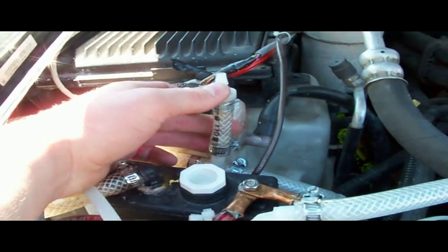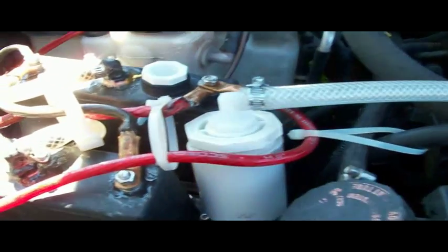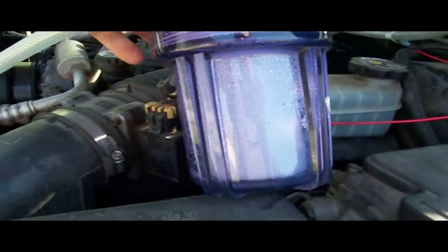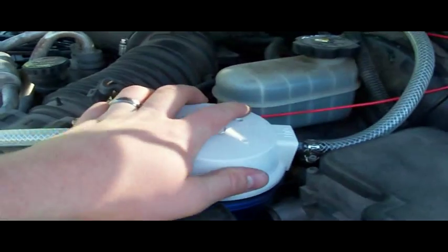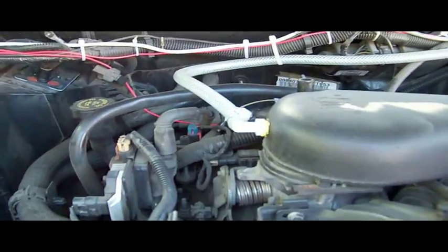That's to allow it to equalize the pressure so it doesn't suck the water back from the bubbler. I have the gas coming over here, going through a filter housing with a filter to give a final cleanup of the gas, and then the gas goes over into the intake of the engine here.